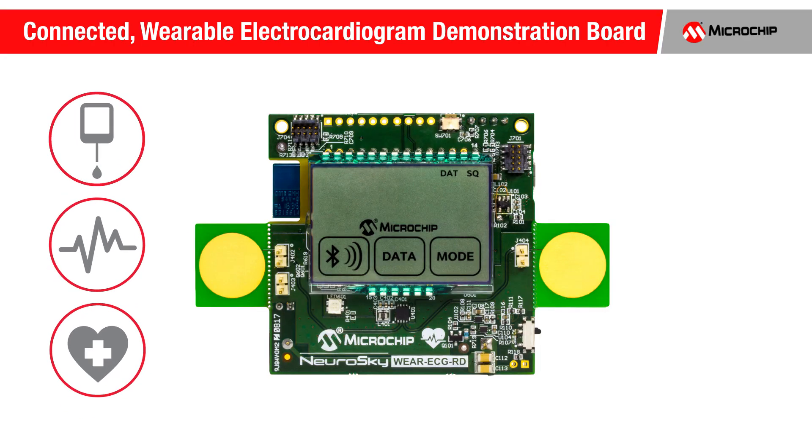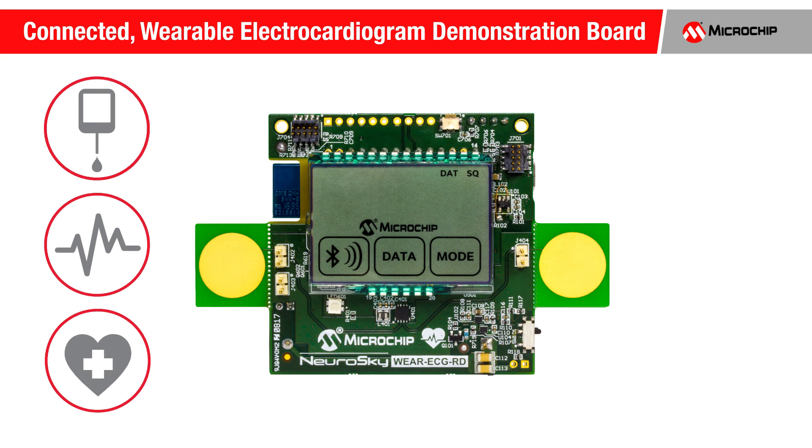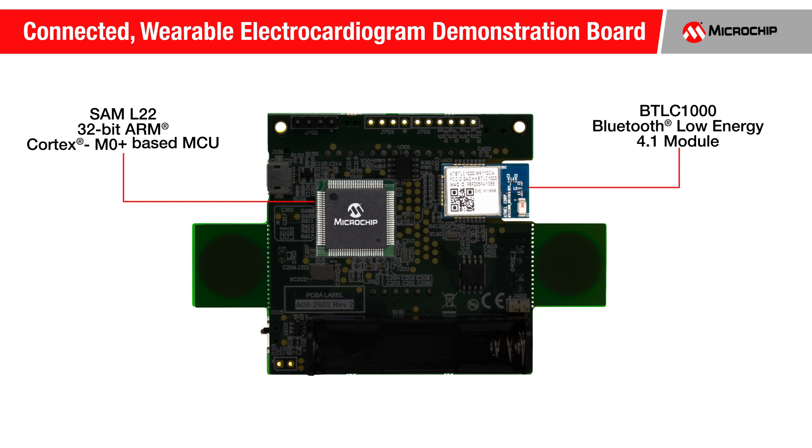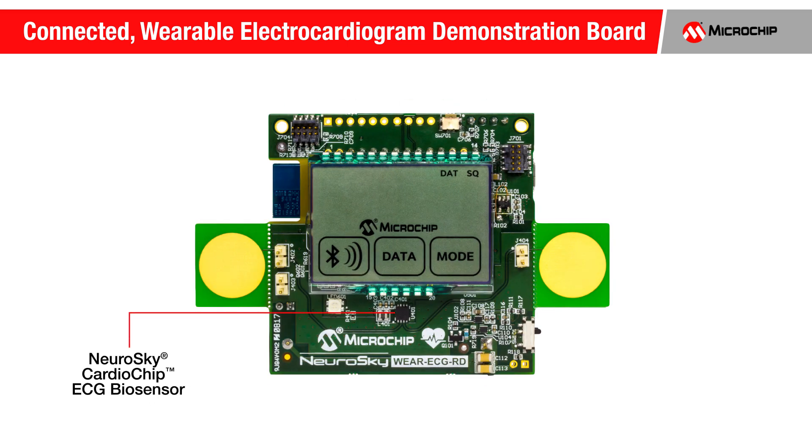Microchip's Connected Wearable ECG Demonstration Board can be used in the design of advanced fitness tracking devices and can also be designed into medical wearable remote patient monitoring and diagnostic systems. This demo features the SAML22, a high-performance 32-bit ARM Cortex-M0 Plus microcontroller with ultra-low power technology, the BTLC1000 Bluetooth Low Energy 4.1 module, the ECC508 crypto authentication chip, and the Neurosky cardio chip ECG biosensor.